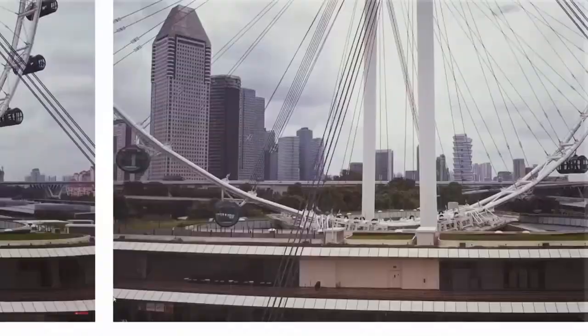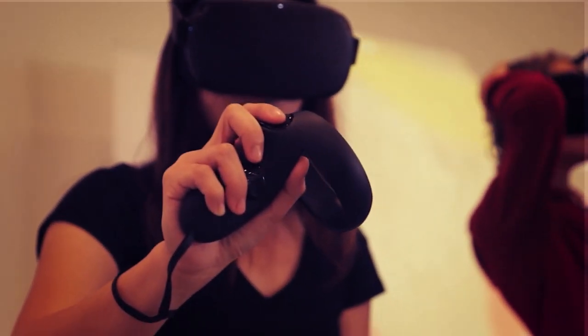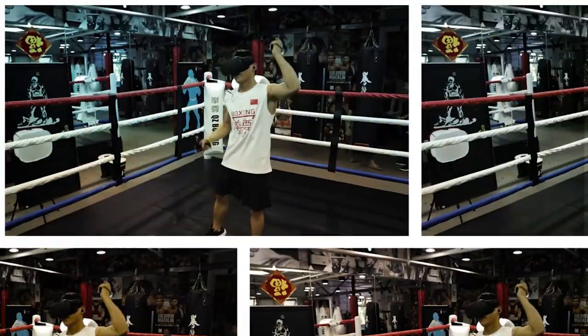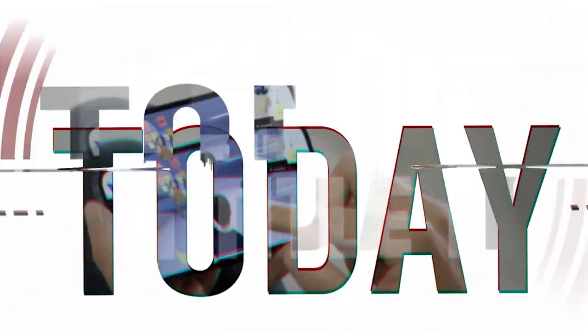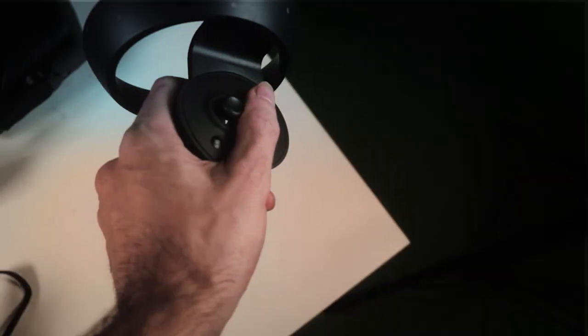Hi guys, welcome to VR Essentials. We're live from Singapore where you can get your weekly dose of VR educational content and dive into the practical uses of virtual reality. Today we're going to talk about the HP Reverb G2 controllers and the things that really bother me about them, and why HP must address these concerns.